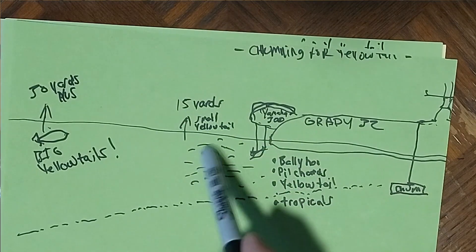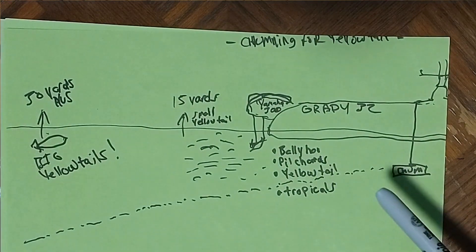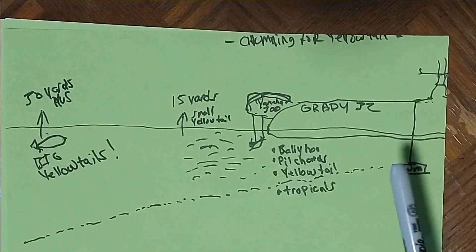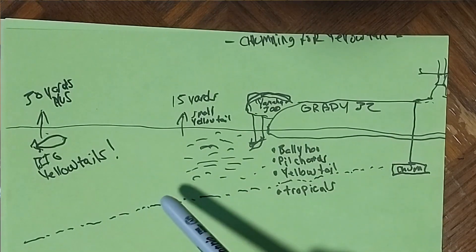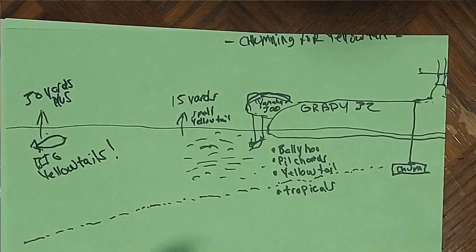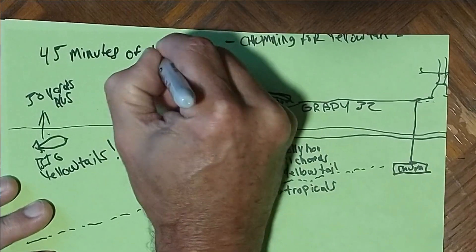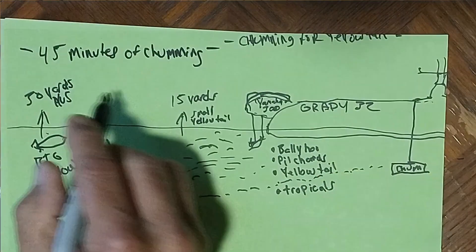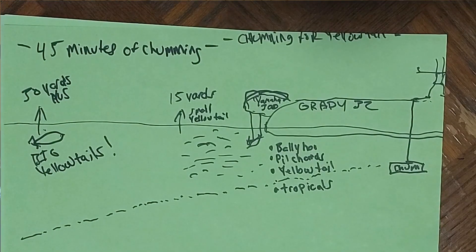From 15 yards behind the motors you might see ballyhoo, pilchards, some yellowtail, tropicals — possibly a keeper yellowtail. I'll go ahead and catch 30 or 40 ballyhoo in my live well and mess around with those while letting time go by. I'd say let 45 minutes of chumming pass before you really seriously start fishing for bigger yellowtail, back in that 30 to 50 yards zone. You can start a little closer and just let it free-flow back — you've got to figure out the depth they're at, which is why they make those weighted jigs.